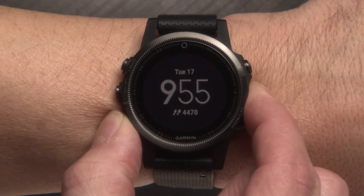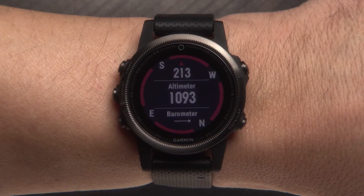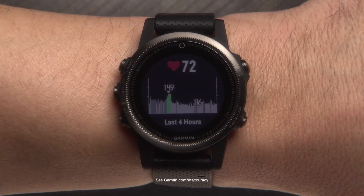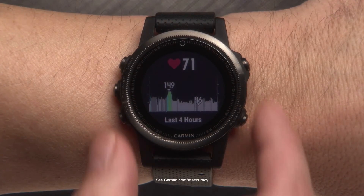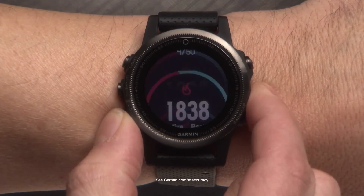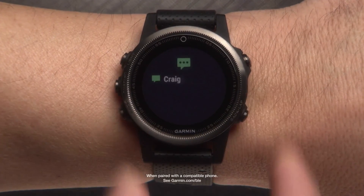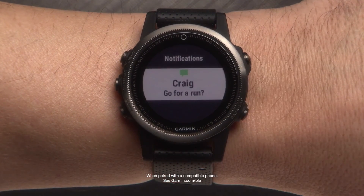Altimeter, barometer, and compass provide detailed information about your location and surrounding conditions. Elevate Wrist Heart Rate monitors your heart rate with no additional chest strap required. Activity Tracking tracks your daily step count, step goal, distance traveled, calories burned, and sleep statistics. Notifications alert you to incoming calls and texts according to your smartphone notification settings.